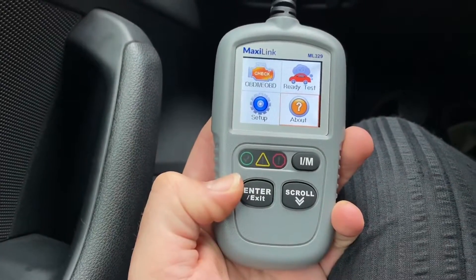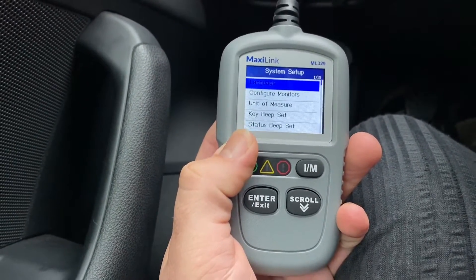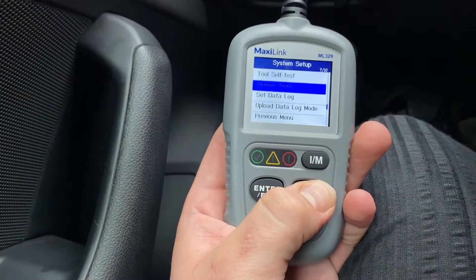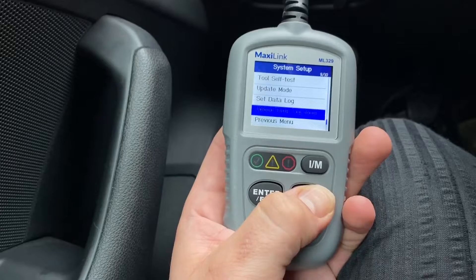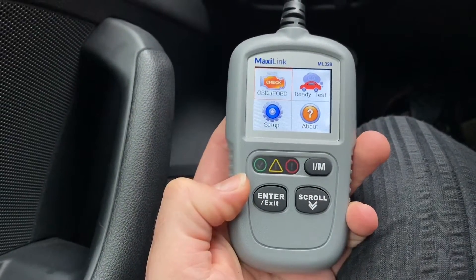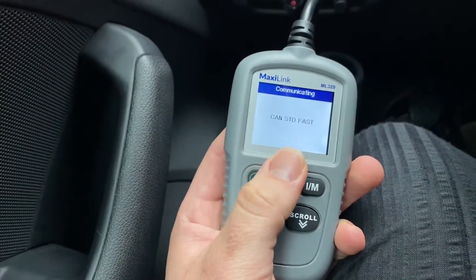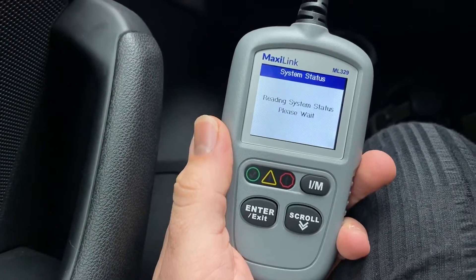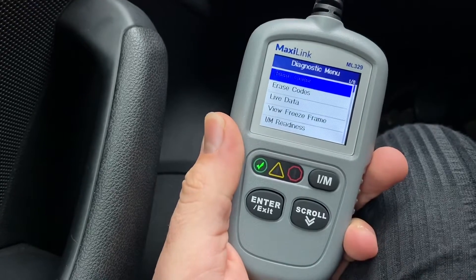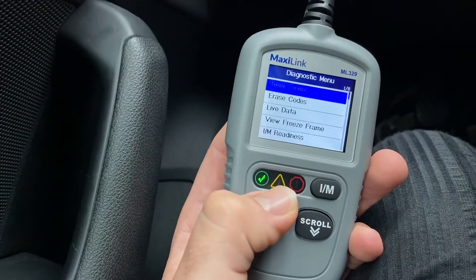Let's have a look. This is the MaxiLink ML329, version 1.1.13. There's a serial number, password, and other info. In the setup menu you can see: language, comfort your monitors, unit of measure, key beep setup, status beep setup, update mode, set data log, upload data log mode, and previous menu. Let's go to OBD2 check. Entering the system, waiting for vehicle to respond — communicating — and here you can see it's detected manufacturer Audi, reading system status. The LED is on, meaning no codes were detected.